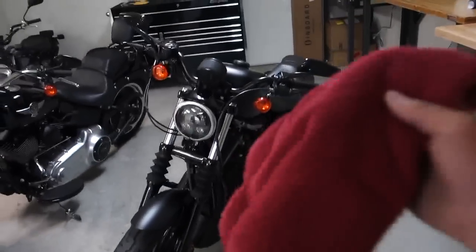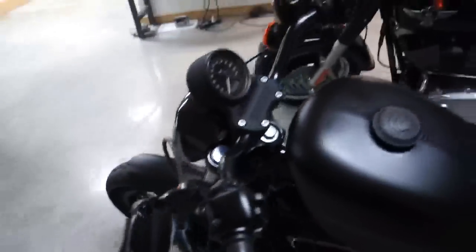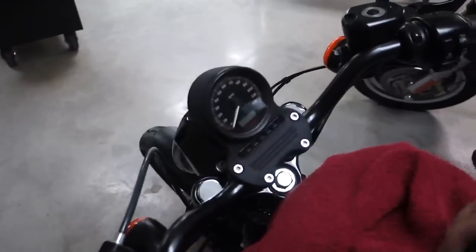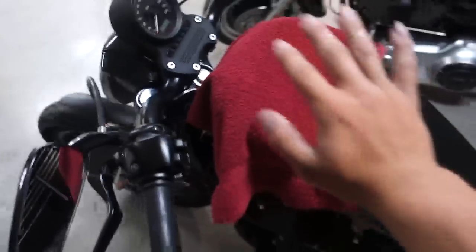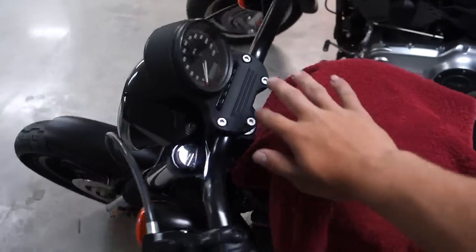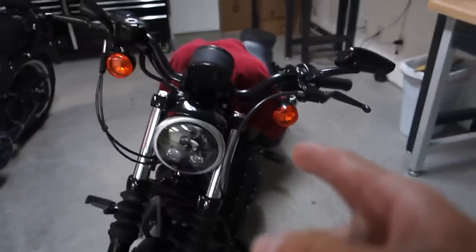First thing first, you want to get a towel of some sort and lay it over your tank, because Harley's matte black tanks are super easy to scratch. Just lay something over the tank to protect it if the handlebars fall back and hit the tank. This should be fine from anything falling off and shouldn't scratch up the paint.